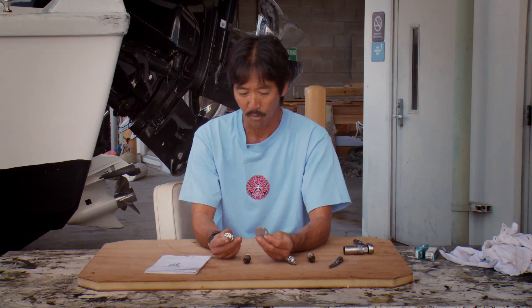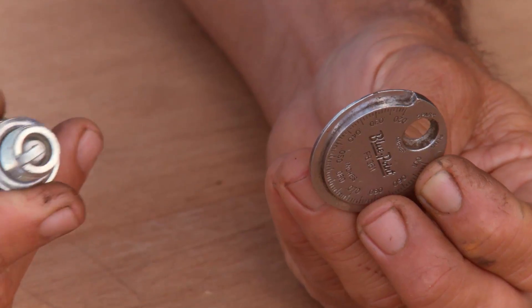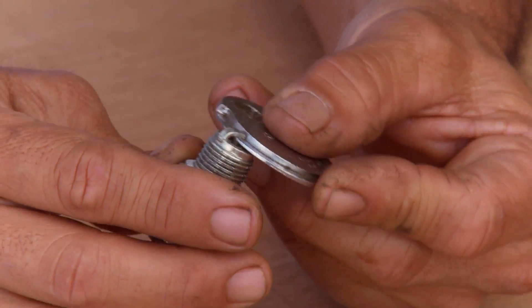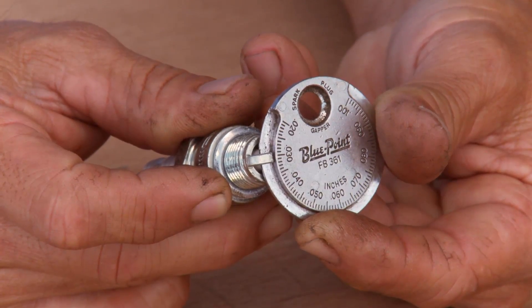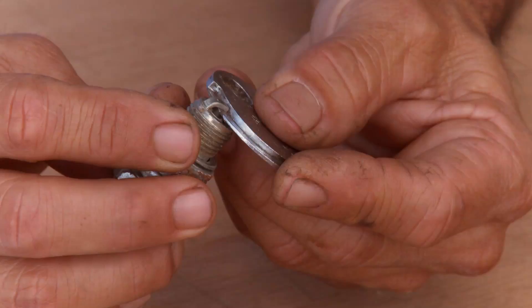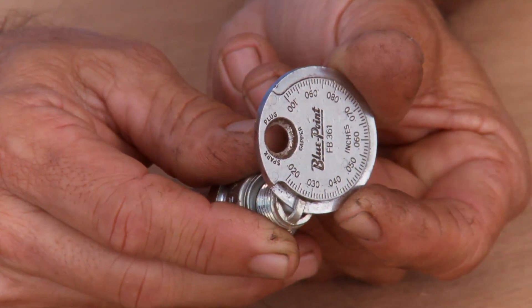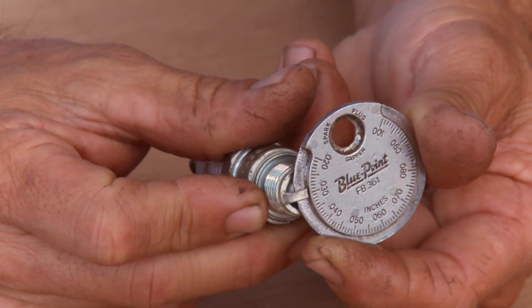This is a very simple gapper. For my older 15 outboard, it's 30 thousandths. All you've got to do is slide it to about 30 thousandths and that plug is considered gapped. This one's a little short, so you just wiggle it over to about 30, and that's about it.